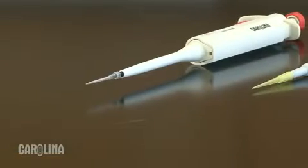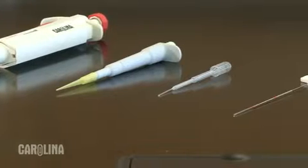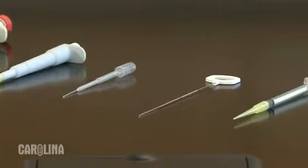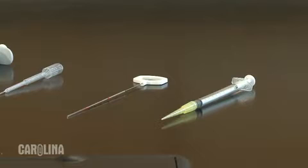An adjustable pipette, a fixed volume pipette, a needle nose disposable bulb pipette, a wire trawl, and a one milliliter syringe with rubber tubing on the tip. I will review the gel loading process with each of these devices.